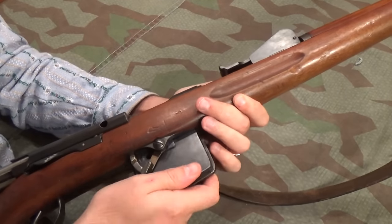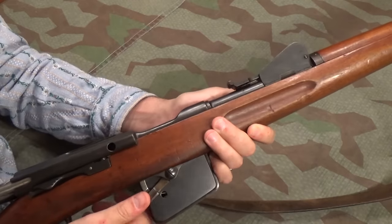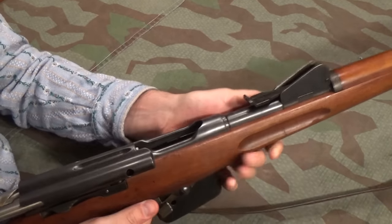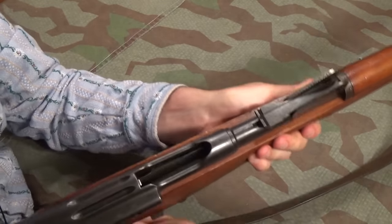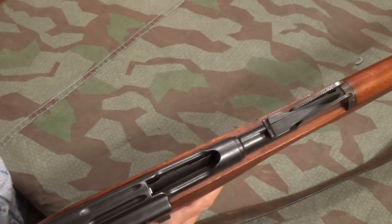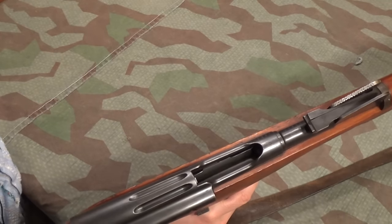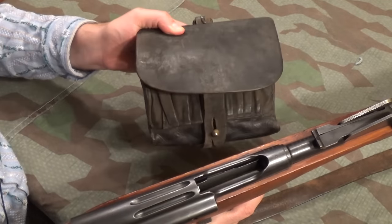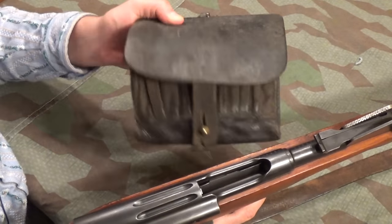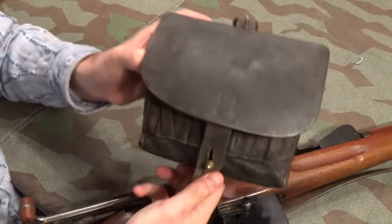If we put the magazine back in, that there is in the magazine-on position. If I push it up, the magazine drops down. The point of this is quite clever. The initial doctrine was to hold the magazine in reserve and single-load, which is reflected in the design of the early pouches — and these were converted from Vetterli pouches, which are quite interesting in and of themselves.